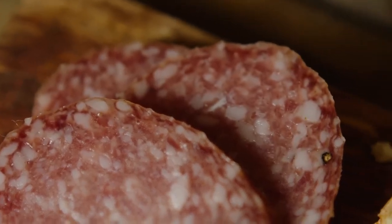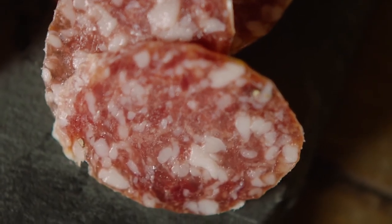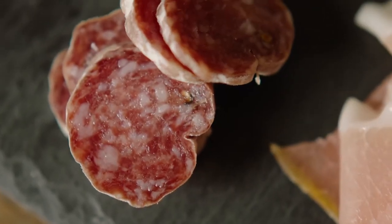So why use Columbus Meats on your charcuterie board? Three simple answers: taste, time, and passion. For taste, we're using premium cuts of hand-trimmed pork shoulder along with a proprietary blend of spices to make the perfect salami every time.